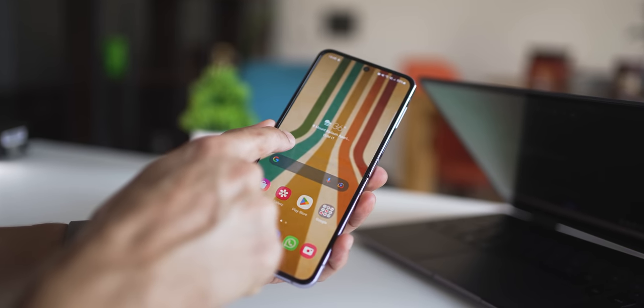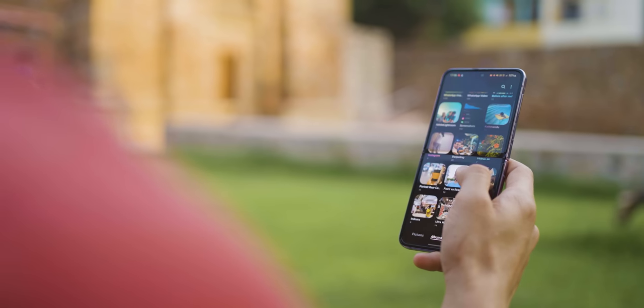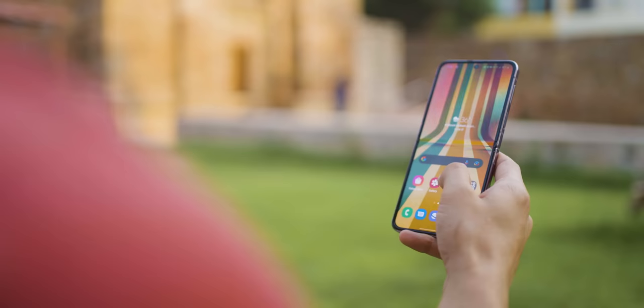Now let's talk about the elephant in the room — that crease. Look, it's there, and it's not like it's significantly reduced over the Flip 3, but you grow used to it so quickly that it stops bothering you. Unless you're someone who likes to watch a lot of videos outdoors, because occasionally if the sun hits your phone's display at a certain angle, it does reflect some light. But other than that, it's been quite a non-issue for me personally.